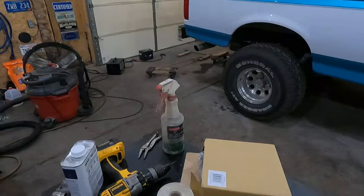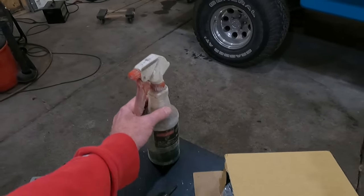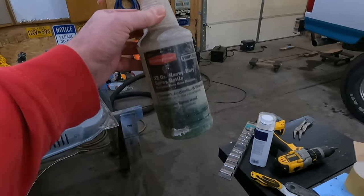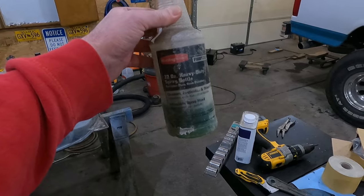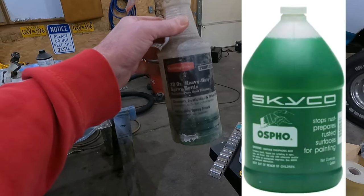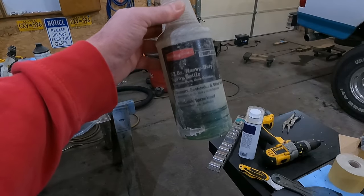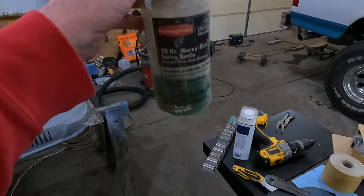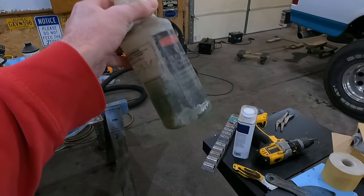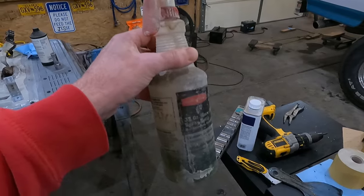Welcome back to the Fox Shop everybody. Today I'm going to be talking about a product called OSPHO. I don't have the original jug it came in, but I'll pop a picture up right now and link it down below in the description. If you're interested in getting some of this yourself, you can. I just have it in this spray bottle here.